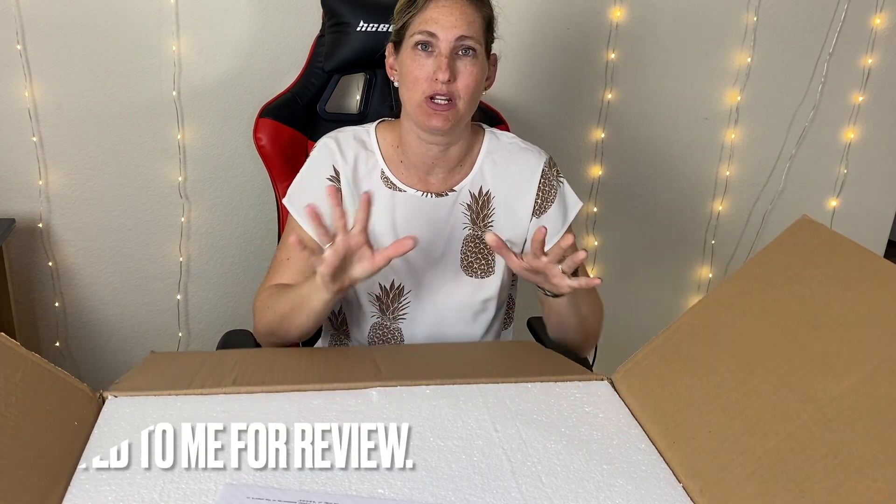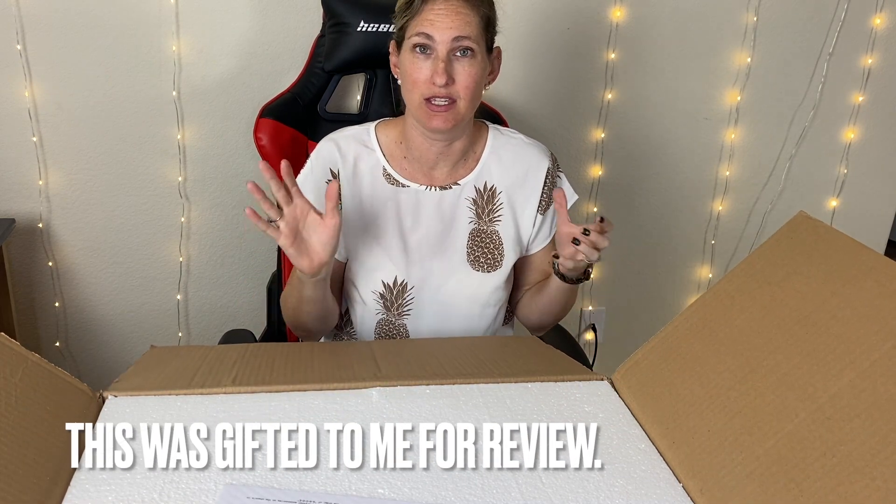Hi, I'm Erin and this light was gifted so I wanted to unbox it, show you what it looks like, get it hung up and show you my thoughts.